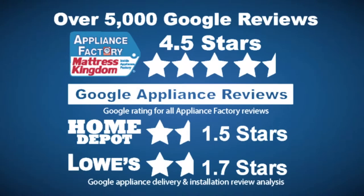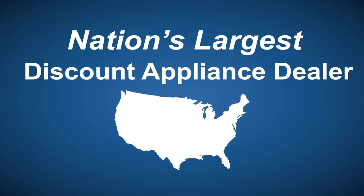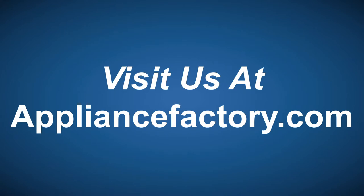Appliance Factory and Mattress Kingdom — five-star rated, over 5,000 reviews. Guaranteed we beat Home Depot and Lowe's. The nation's largest discount appliance dealer, over 24 stores in three states. Visit us at appliancefactory.com.